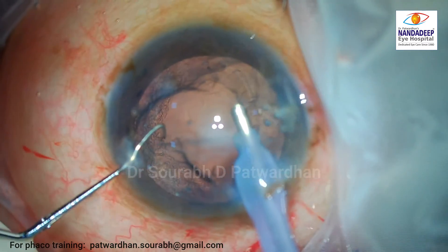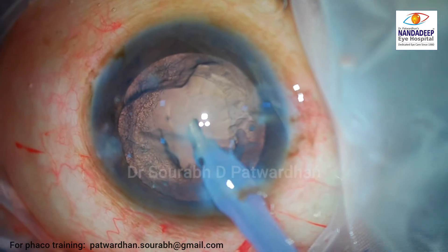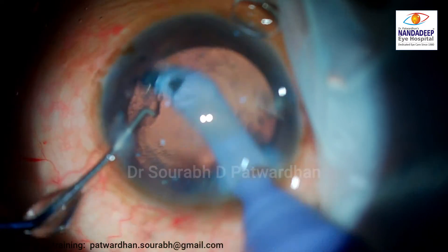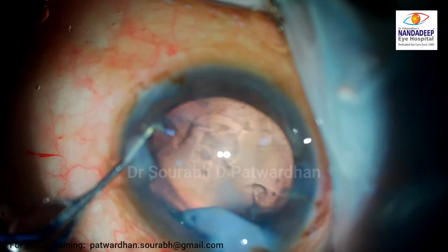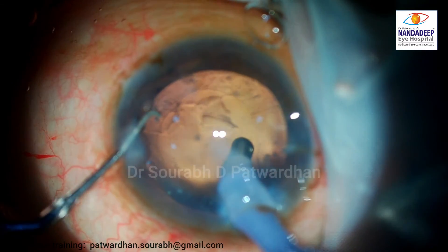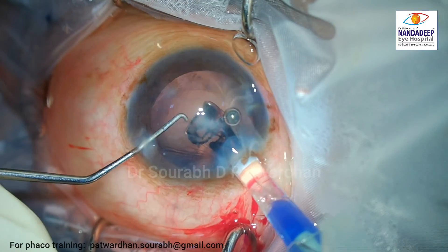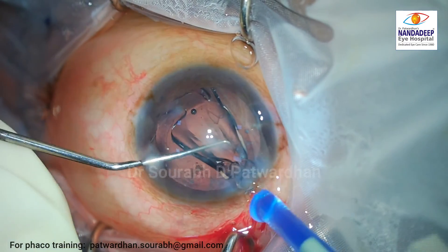As you can see, this patient also has some corneal opacity in the center. This is followed by cortex wash — there is hardly any cortex, but there will be some flimsy filaments, so it's better to just wash them off, followed by IOL insertion in the bag.